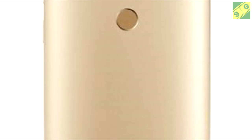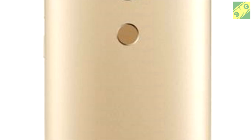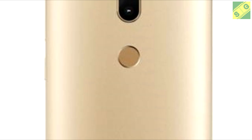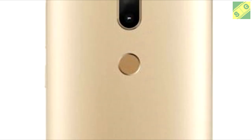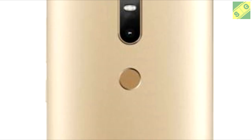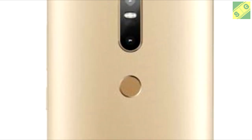Different from the regular Lenovo Fab 2 series we already discussed, this smartphone has specifications which are far superior because it uses an octa-core 64-bit processor at 1.3 GHz, paired with the MediaTek MT8783 chipset and Mali-T720 GPU.